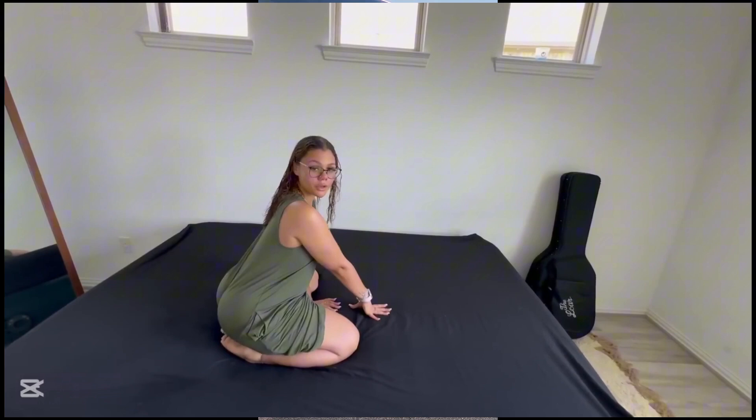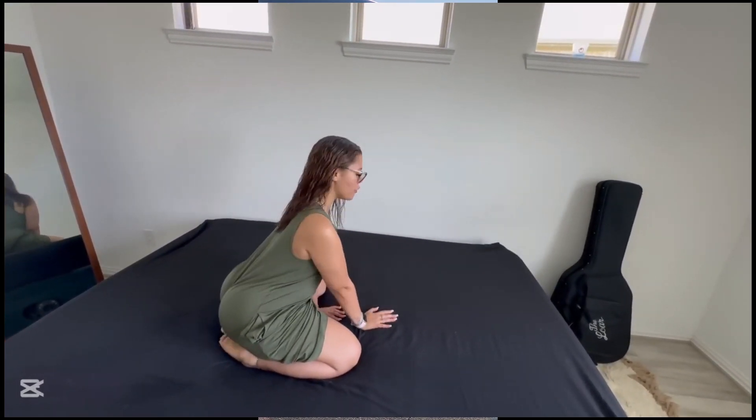Without further ado, make sure you guys grab your water and find a nice setting for these yoga stretches, and let's dive into our first stretch.